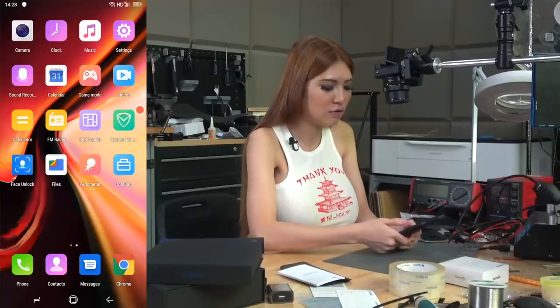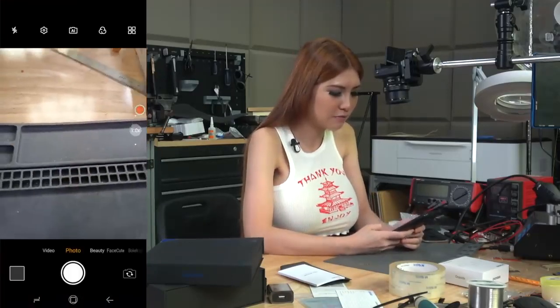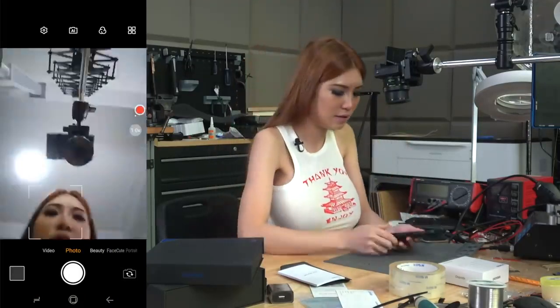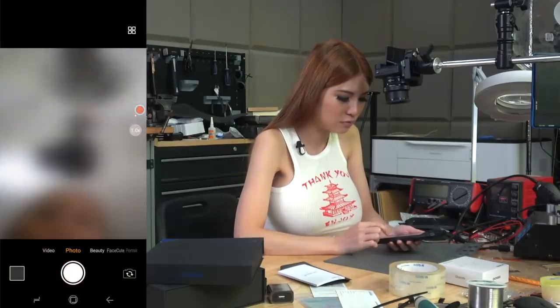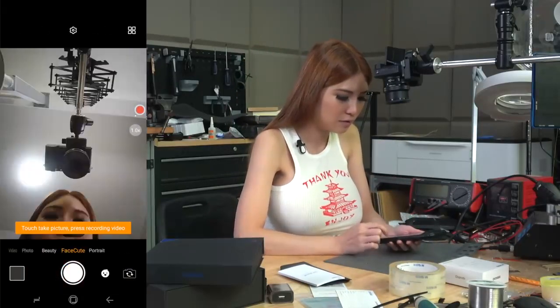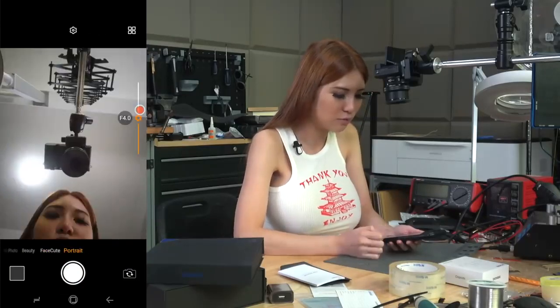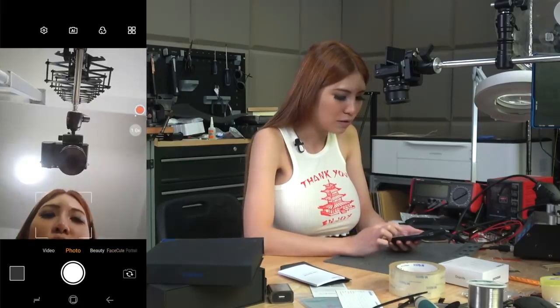Next, I'm going to take a look at their cameras. The front camera has modes including video, photo, beauty, face cute, and portrait. Portrait mode is not very good. The camera can zoom out — the maximum zoom is four times. You can tap to select the angle, how wide you want it to be — two times or one times — or just use your finger to zoom in and out.